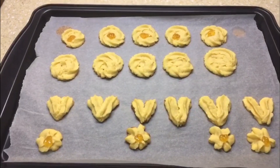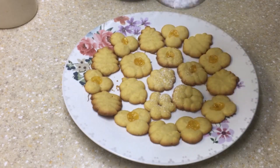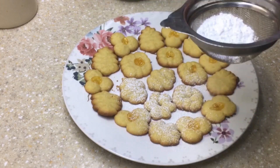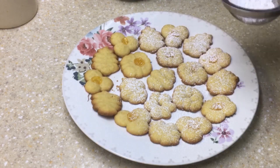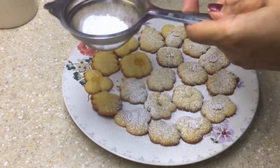Our cookies have baked and come out of the oven. While they are still hot, let's sprinkle some powdered sugar or icing sugar over them. Since these cookies are not very sweet, you can dust a generous amount of icing sugar over them.